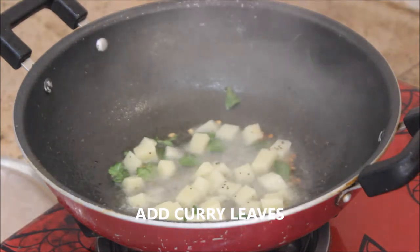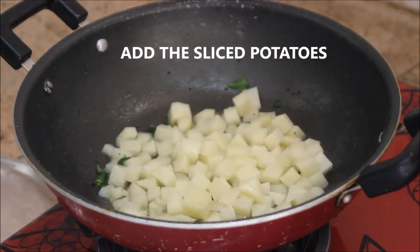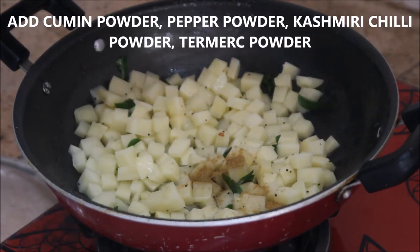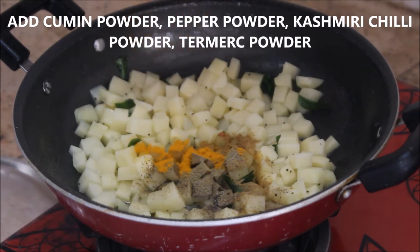Then add all the sliced potatoes and stir a little. Starting off with the dry masalas: cumin powder, pepper powder, Kashmiri chili powder, and turmeric powder.